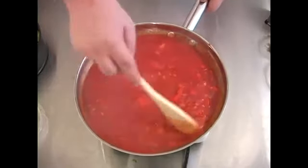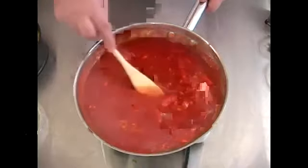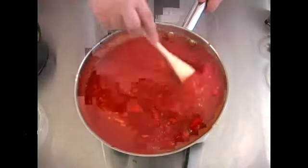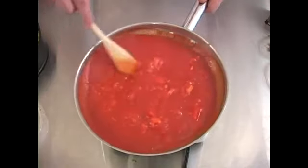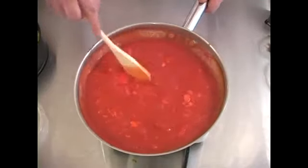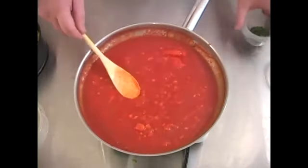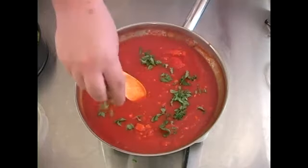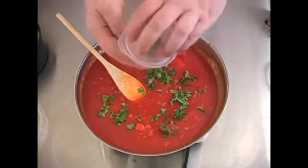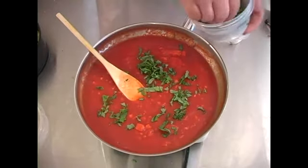Now we've cooked the mixture for about ten minutes. That way the carrots have had time to soften some. We're going to mix this around, and now as we add the rest of our seasoning, we're going to add our basil, then add the rest of our parsley.